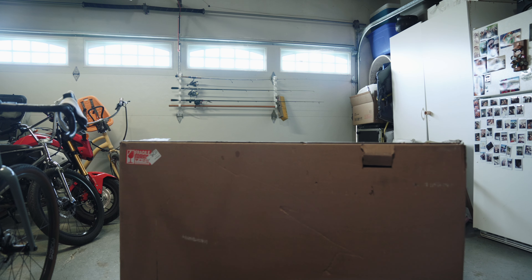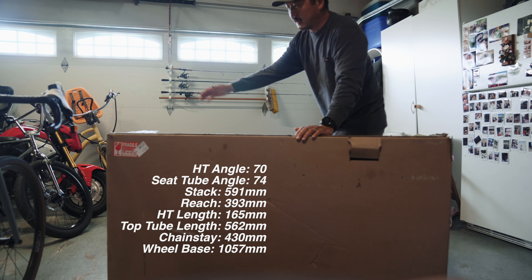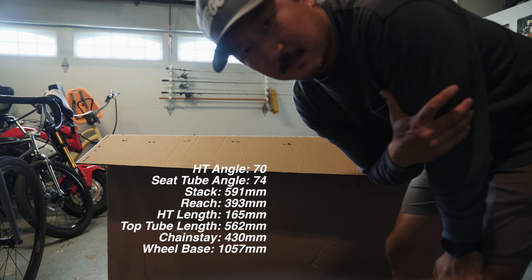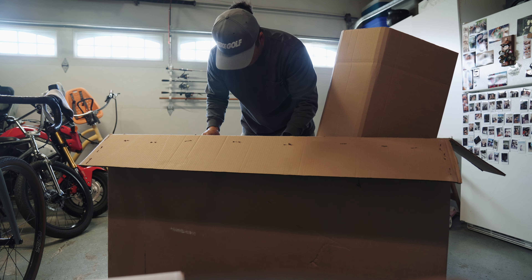We're here with a package sent to us from Panorama Cycles. What we have here is the Katahdin — I think that's how you say it. We're going to unbox it, see what color we got, and then I'm going to put it together using the Eagle Access drive chain, taking it off one of my other bikes. They got the stem and the bars installed — look at this thing, this is a matte green carbon frame. They even put the bottom bracket in already.